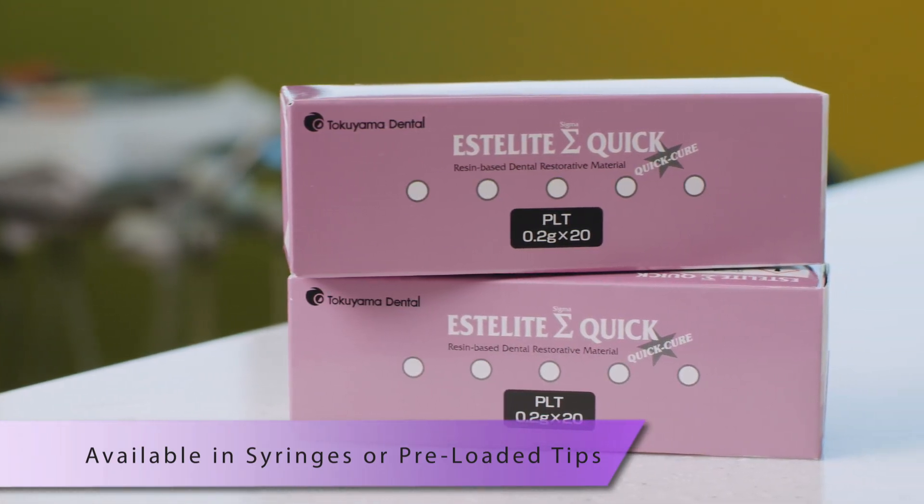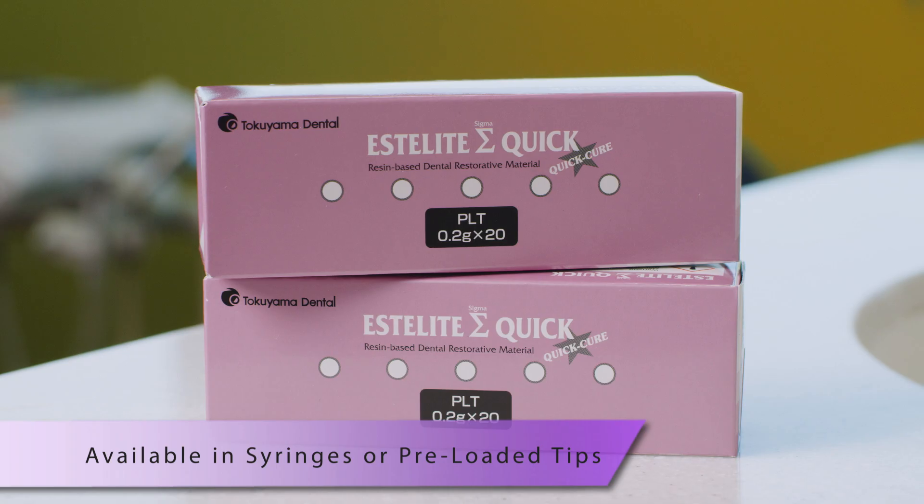Starlight Sigma Quick Composite blends nicely with a natural fit. I don't use a lot of shades for my fillings because it seems that just one shade is enough to blend to the dentin and to the enamel, resulting in natural looking restorations.